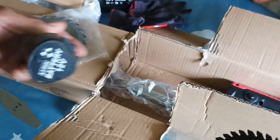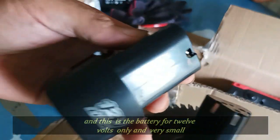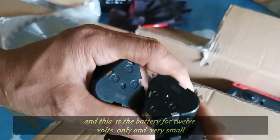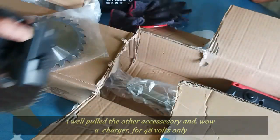At ito yung battery sa 12 volts namin — maliit lang siya. At madali itong maubusan. Pero pwede pa siyang gumana dahil ginagamit ito ng isang araw, sa maliit na oras lang ang magagamit nito dahil madali siyang maubusan.